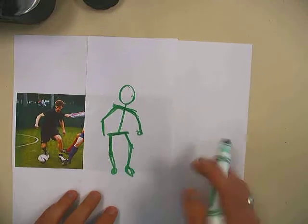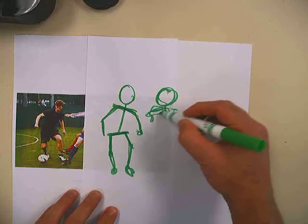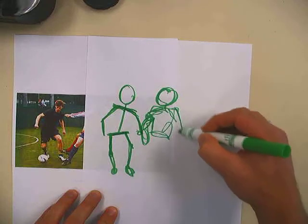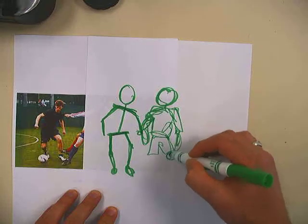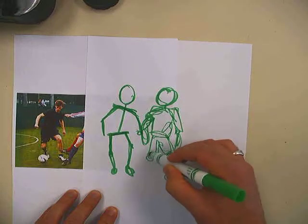The next gesture, we'll do just kind of a scribble. This is my favorite. It's just very fluid, and all we're looking for are shapes. I'm not picking my marker up off the paper — pushing some of the forearms and the shorts here, knees all the way down to the legs. With that gesture, we're really just trying to capture the body language and the movement.